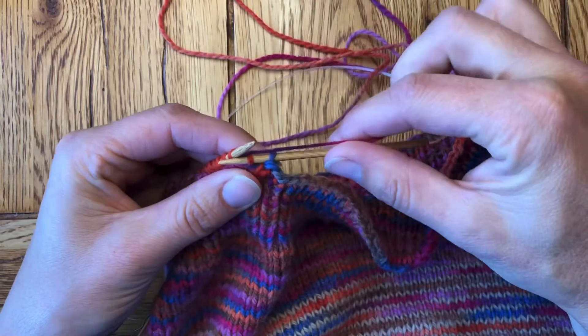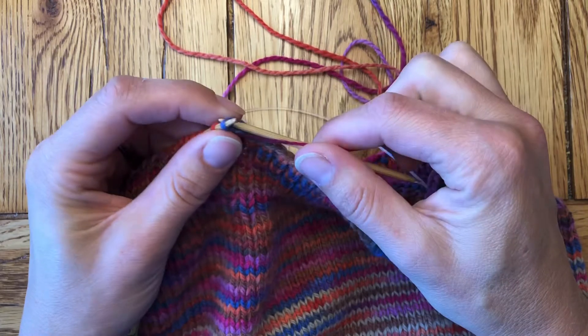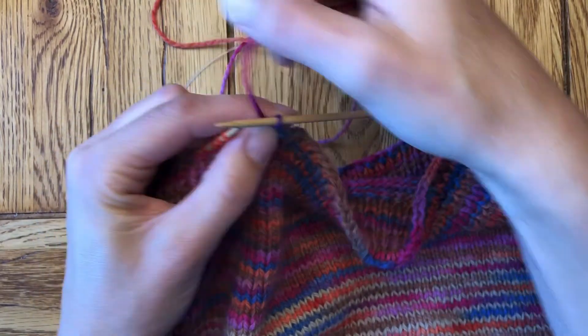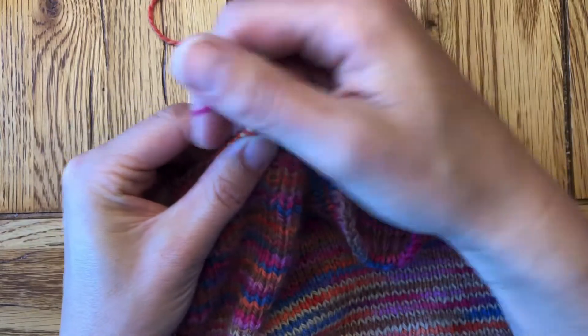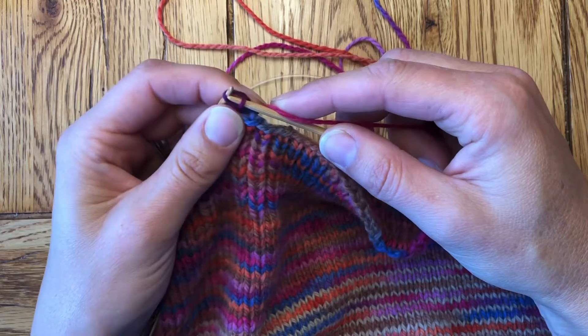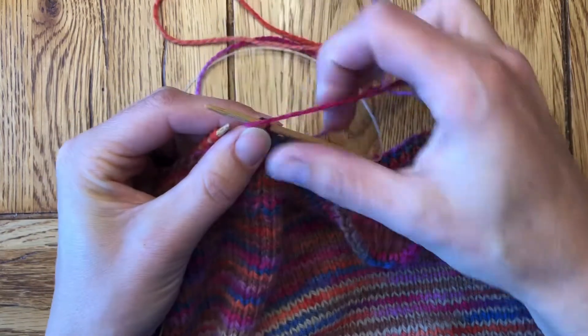Throwing style now, same thing. Our left needle is going to come past the blue stitch over the purple, then drop them both off. Yarn back, knit one. Before I drop it off, I'm going to pass the first stitch over the second. Okay, cinch that up.